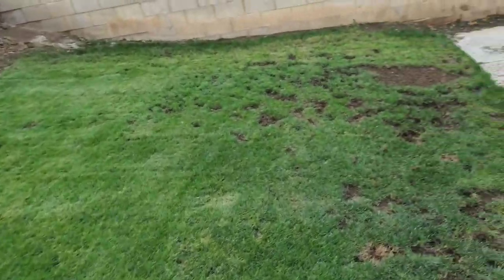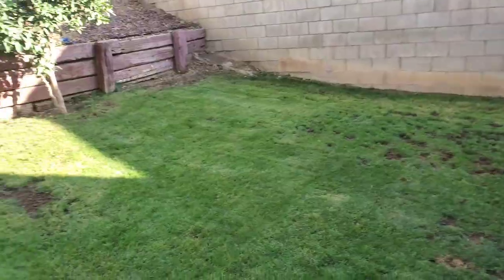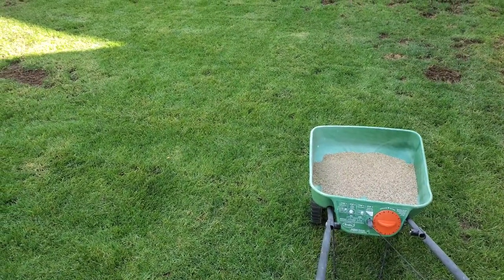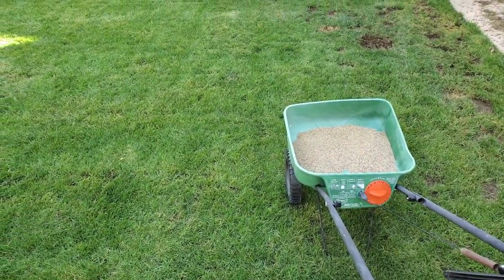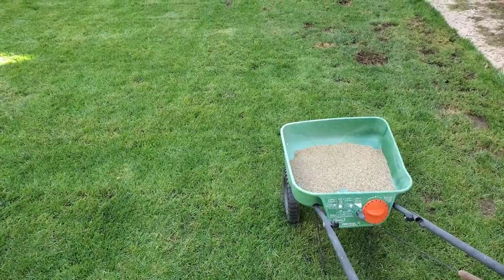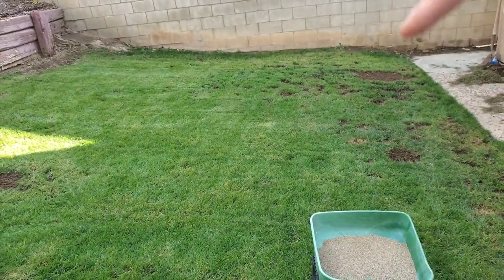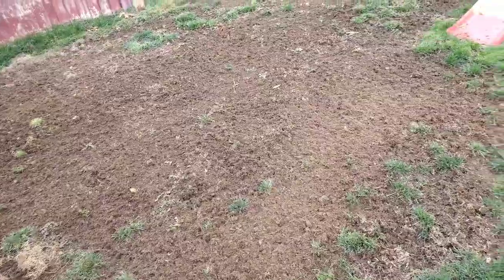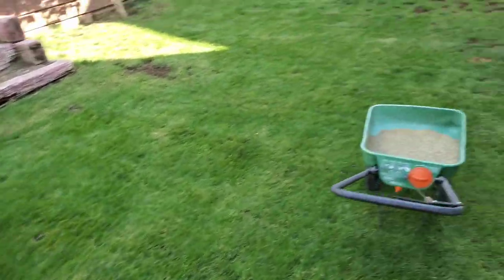Now that I got everything cleaned up and the soil prepared, next step is throwing the seed down. The seeding rate for overseeding — you want to look at the bag. The one I'm using is Grand Slam Perennial Ryegrass, and the overseeding rate is anywhere between six to eight pounds. I'm gonna put it at seven pounds and go over the lawn in one direction, then cross the other way. For areas that are completely bare like this one over here, I might go heavier — about ten pounds — but for general overseeding I'll do seven pounds.